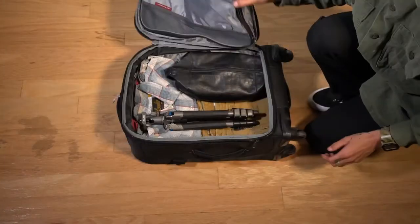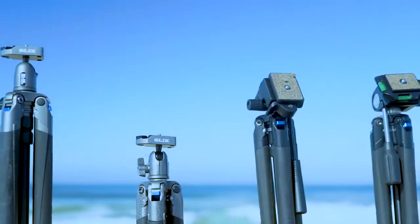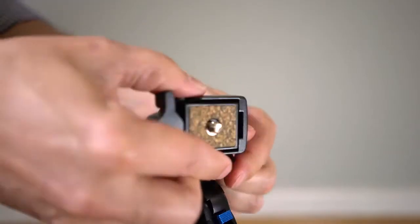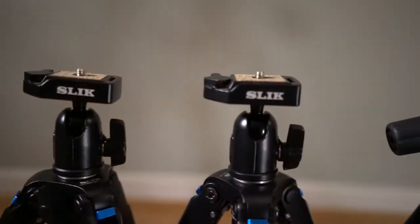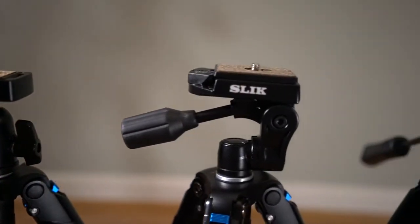The Mini is the smallest in the line and can fit into any carry-on. These models are available with four different head options: a three-way pan head, a ball head, a two-way pan head, and the Sprint video head. These heads are extremely lightweight and all will support 4.4 pounds of camera equipment.